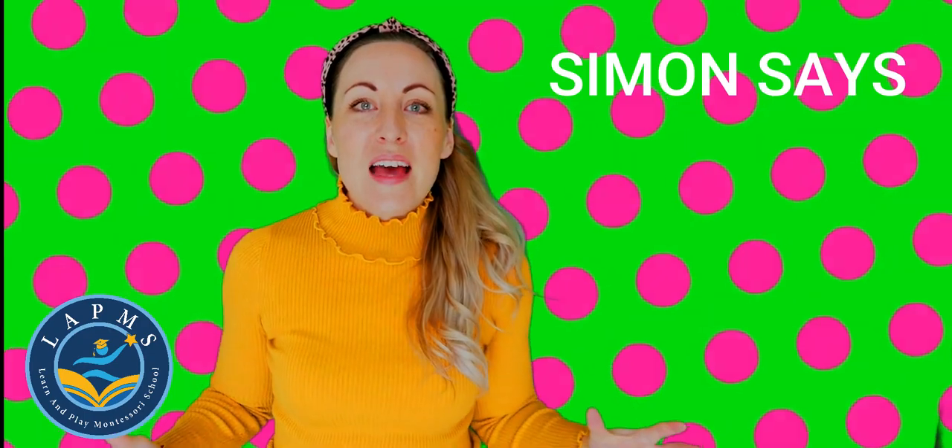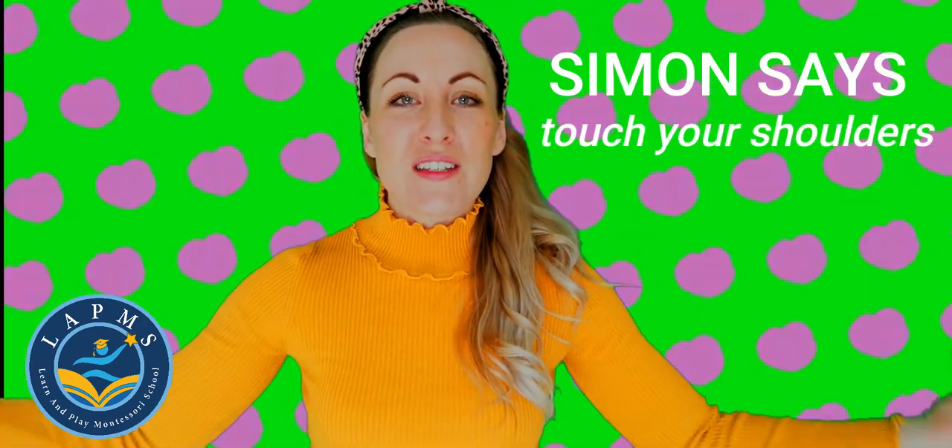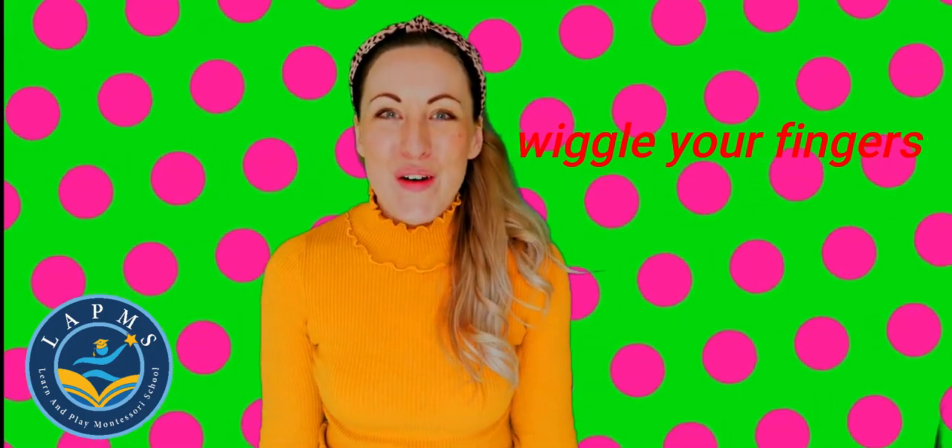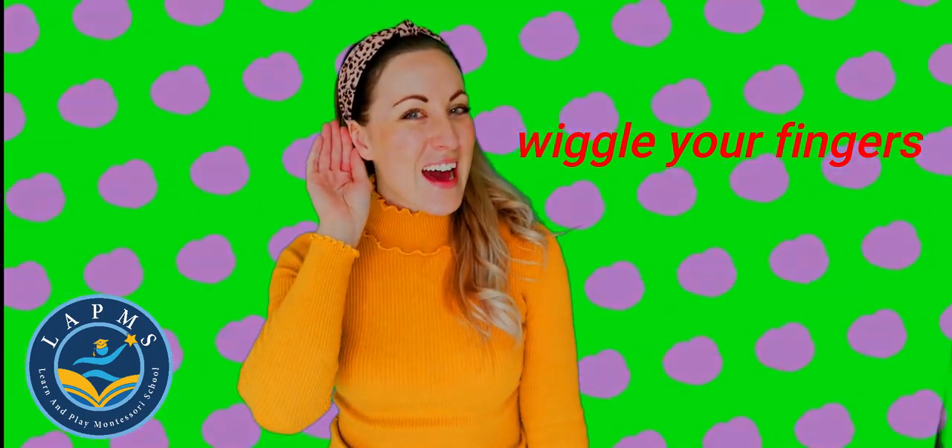Shall we play again? Ready for round two? Simon Says, touch your shoulders. Wiggle your fingers. Did you hear that? We didn't say Simon Says, so we don't wiggle our fingers. If you put your arms by your side, good job.